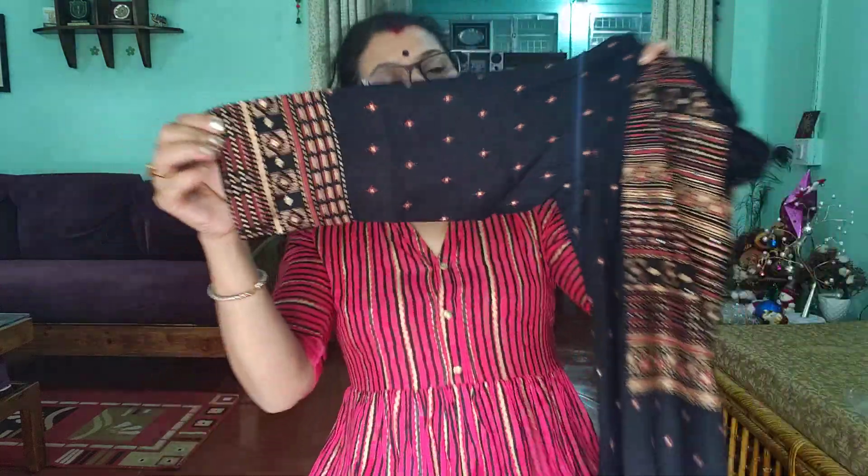You have a very beautiful party wear at a very affordable price. I will give you all the links in the description box so you can order from there.